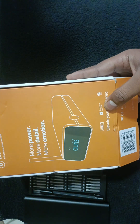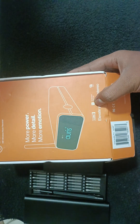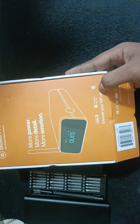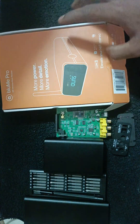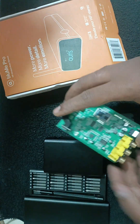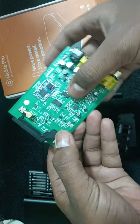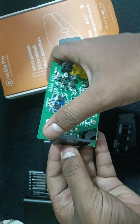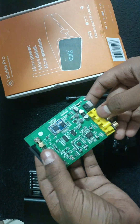They have mentioned here Qualcomm aptX High Definition technology, which is also used in Marshall brands. For LDAC, this particular system uses the ESS LDAC chip. This is the main important chip for this complete system. This is the Bluetooth receiver and this is the antenna.